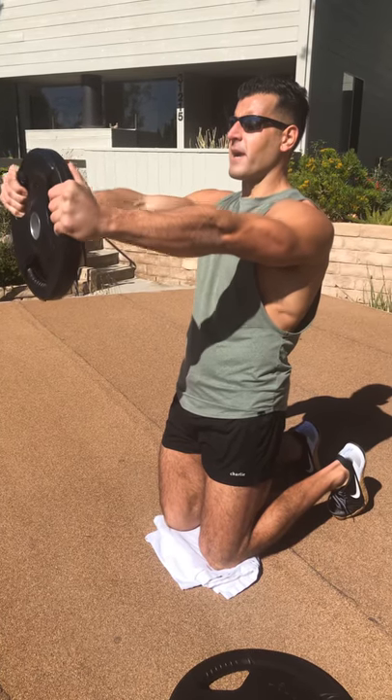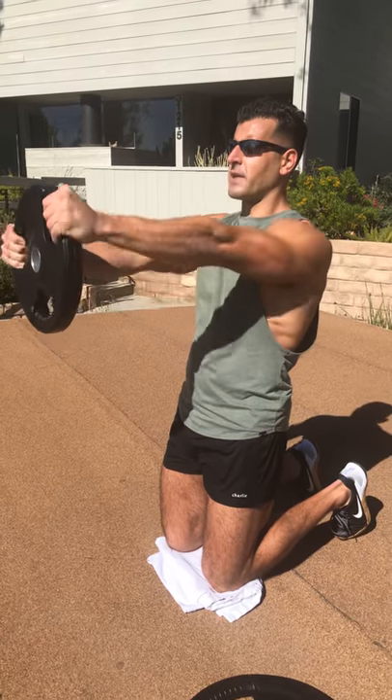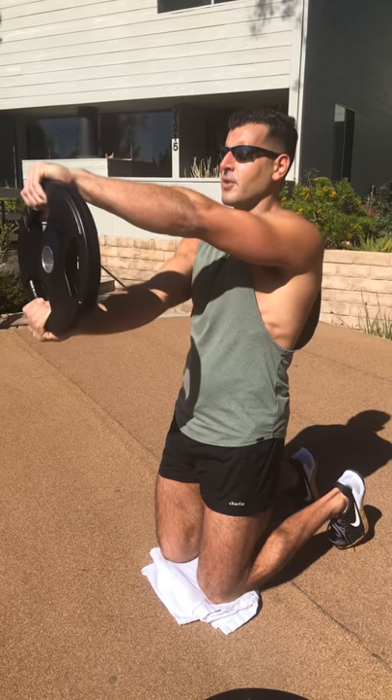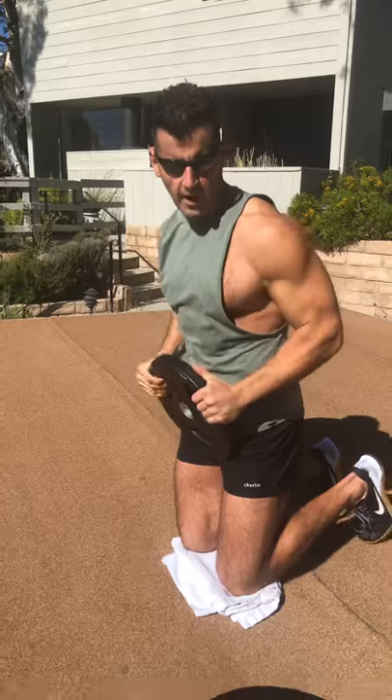Hold it right at shoulder level and then from there we're creating internal and external rotation while isometrically holding the plate at chest level. You're also getting crazy amounts of core and glute activation. Nice and slow — drive that truck.